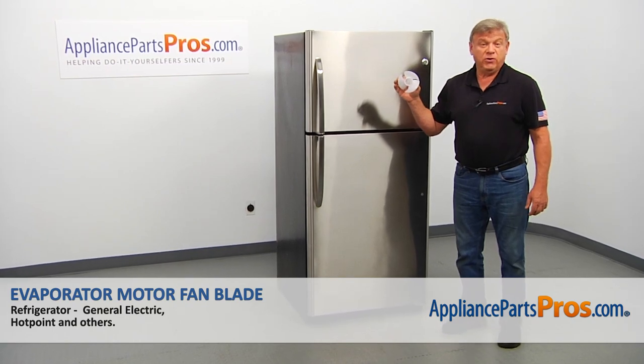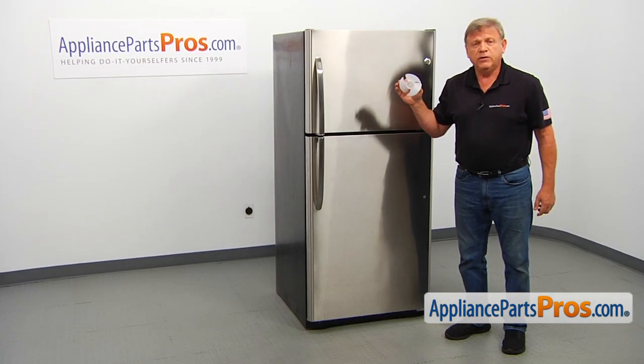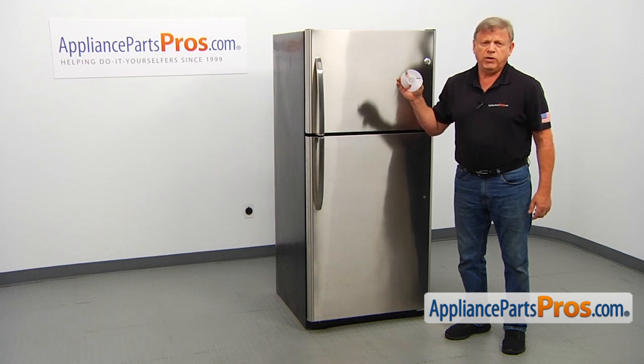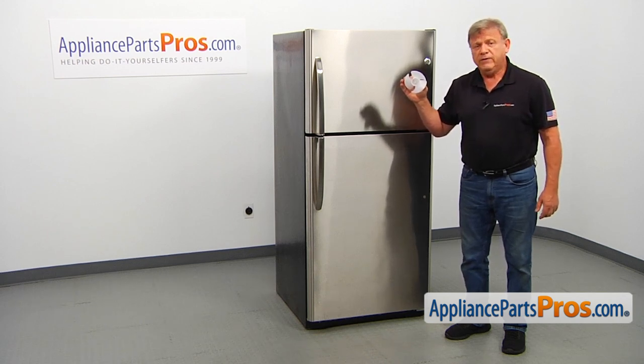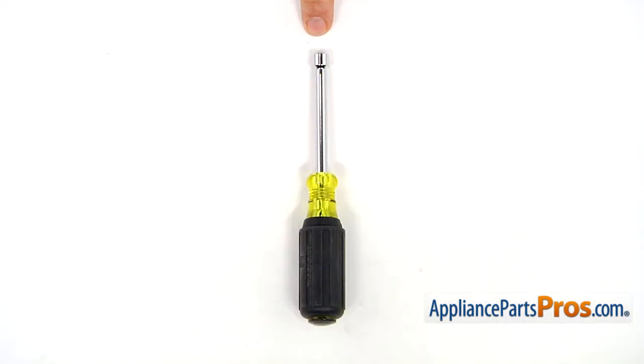In this video, we'll show you how to replace the evaporator motor fan blade in a GE refrigerator. It's going to be a very easy repair and should only take a few minutes. For this job, we're going to need a quarter inch nut driver.